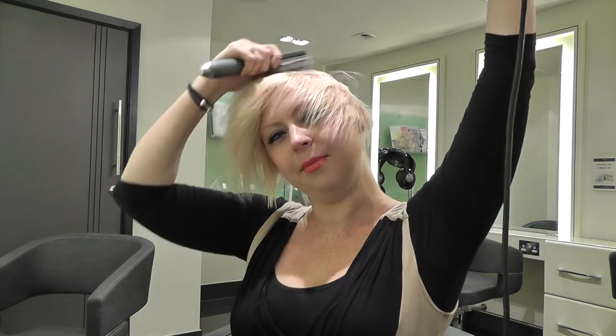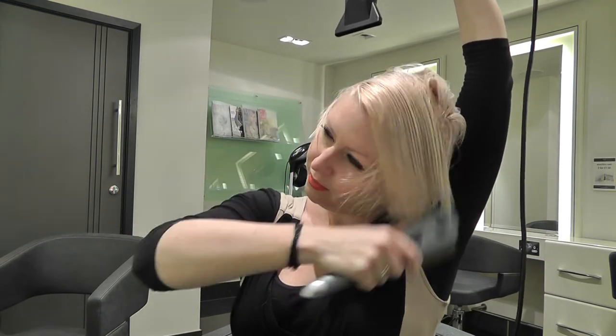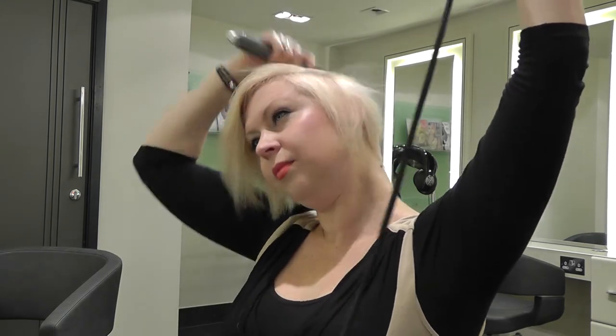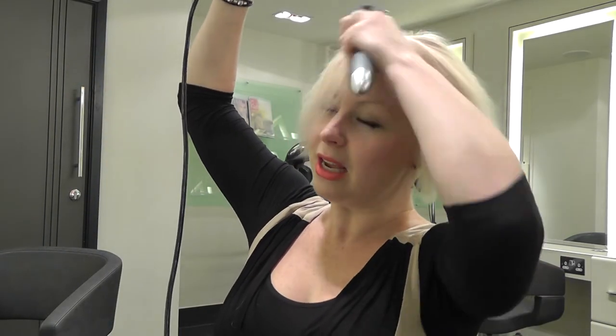We call it wrap drying because you use the curve of the head to wrap the hair from one side to the other. You can see it smooths the hair out without making it really flat. By wrapping it all around the head and using the airflow to smooth down the cuticle, you get a great result.